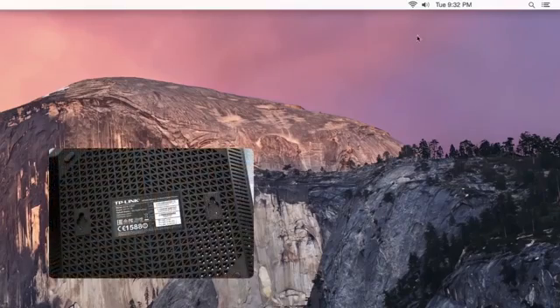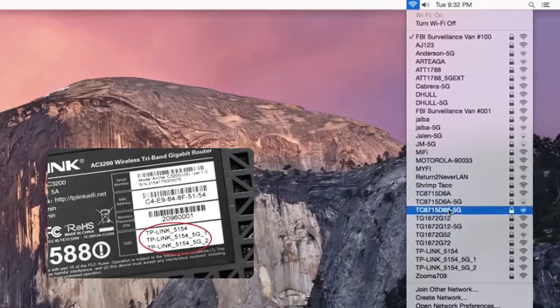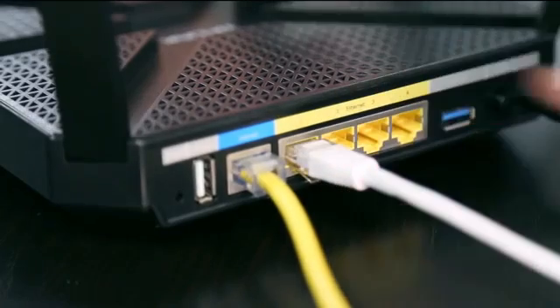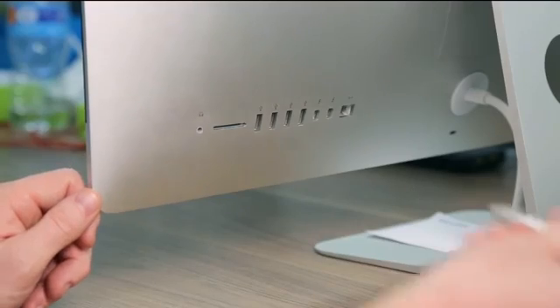For wireless devices like smartphones, tablets, and computers, connect through Wi-Fi by using the SSID or network name and the wireless password printed on the product label at the bottom of the router. You can also connect devices to the router by running an ethernet cable between the device and one of the yellow gigabit ethernet ports on the router.